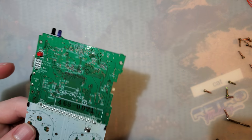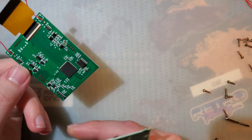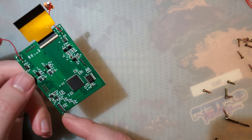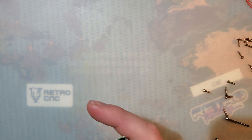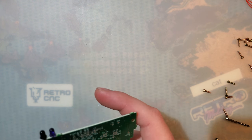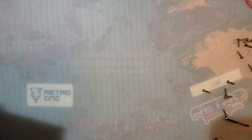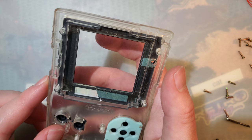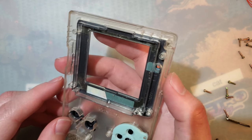Soldering is completely optional with this kit, but half the purpose is that it has that sweet on-screen display, so soldering is highly recommended. Unlike some other kits though, you will have to cut apart your shell — it's not recommended, it's required. I hope I don't butcher this, but let's see what happens.